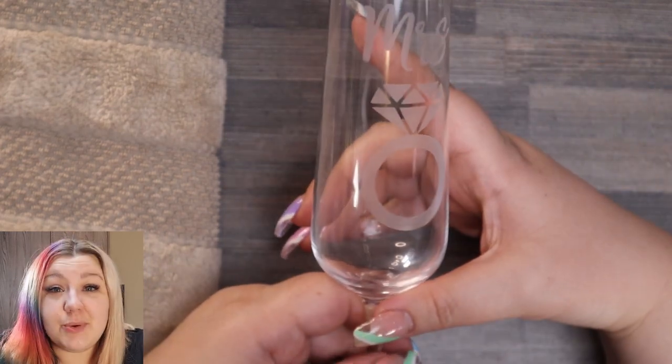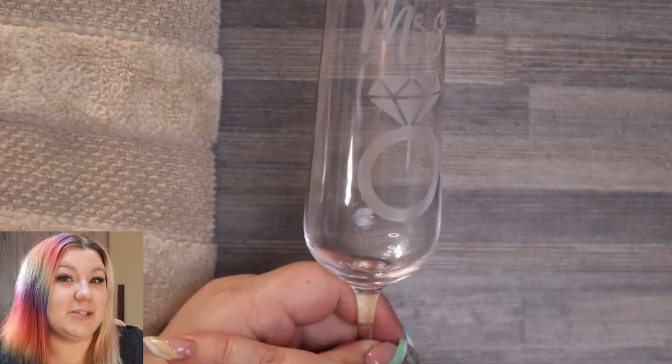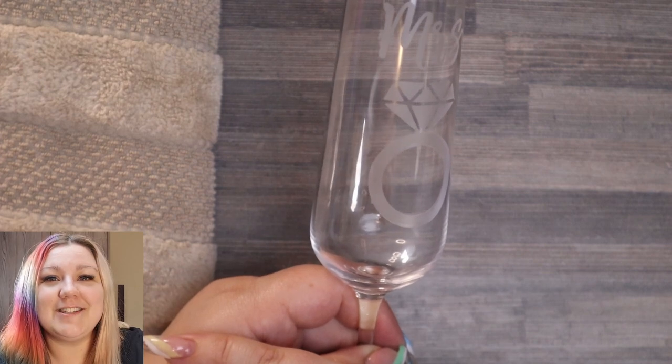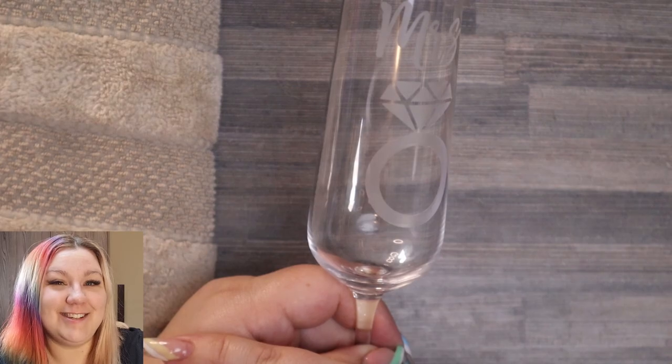If you did enjoy this video, please give it a thumbs up and don't forget to subscribe to the Envato Tuts+ YouTube channel for more Cricut content in the future. I'll see you in my next video and remember, be kind to someone today. See you soon!